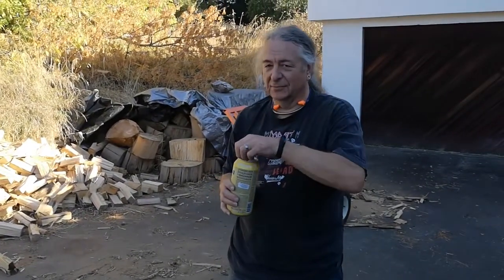Now that's all out the way, I'll just have a beer — gives you a splitting headache.